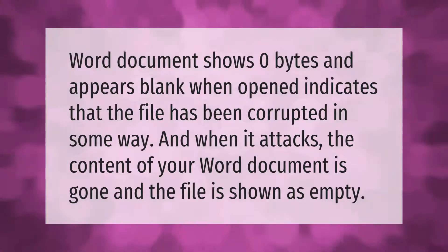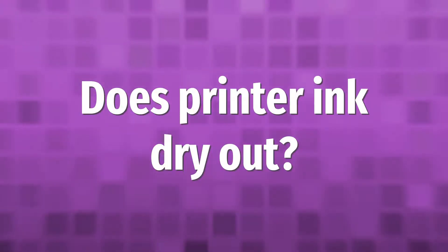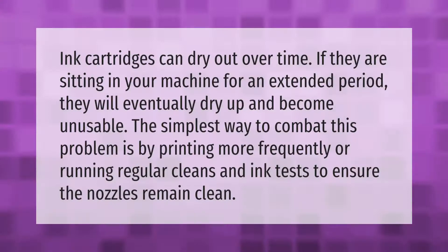When it attacks the content of your Word document, the content is gone and the file is shown as empty. Ink cartridges can dry out over time if they are sitting in your machine for an extended period.